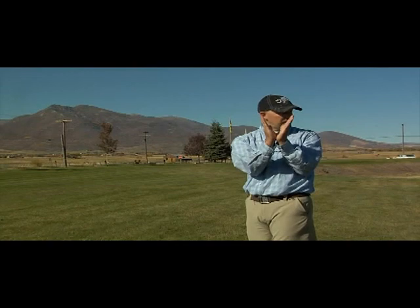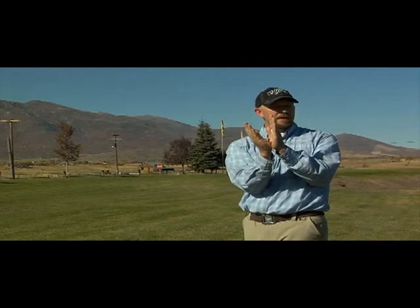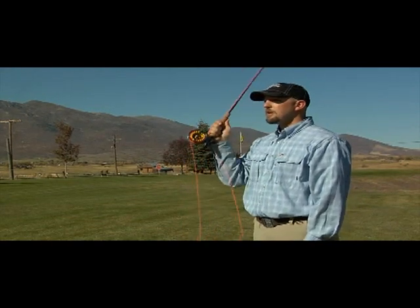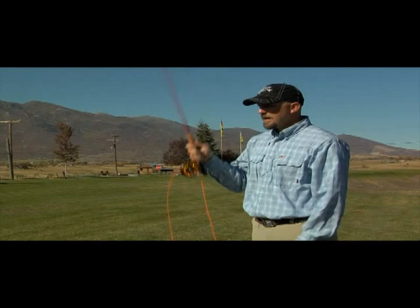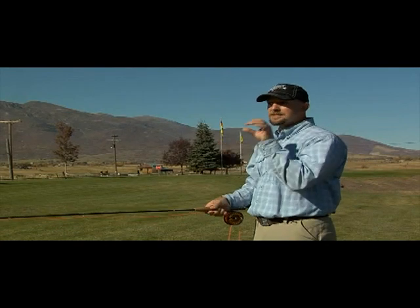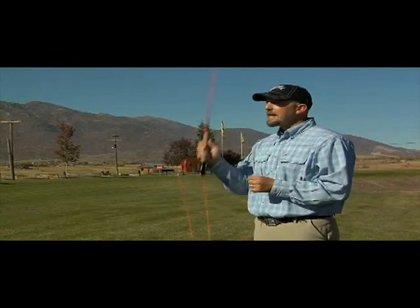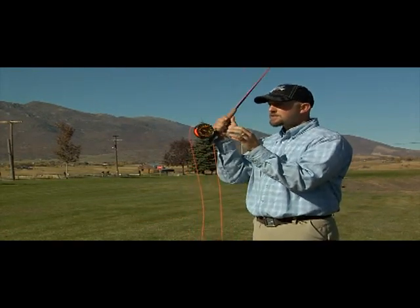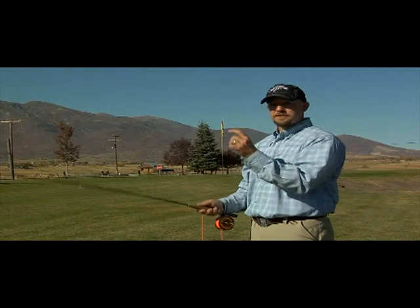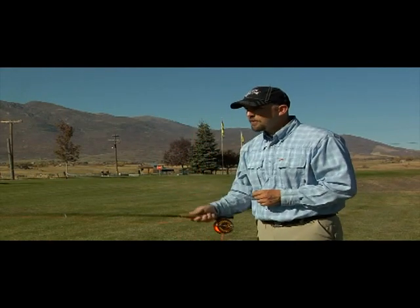Think of the casting stroke as a V shape. When we talk about trajectory, if you want the fly line to go down in front of you, you can just tilt that V down. That gives you a high back cast and a low front cast, which shortens the distance between the tip of the rod and where the fly is going. If you cast with a wide arc, the wind has a lot of time to impact that fly and blow it off course. But if you shorten the distance and cast right at your target — changing your angle of attack — you can throw that fly right at the target.